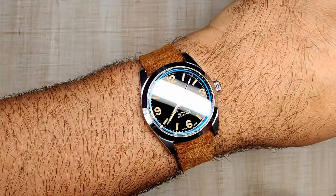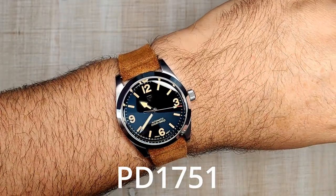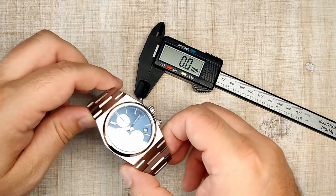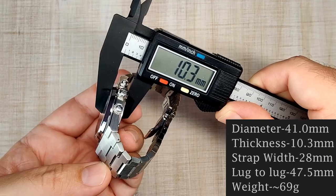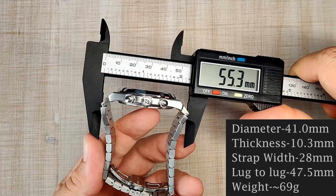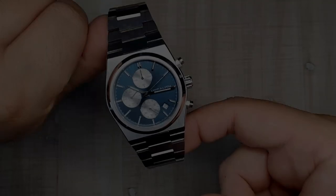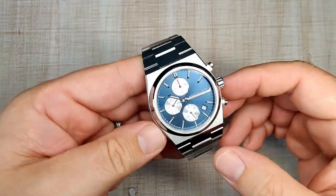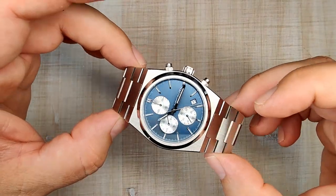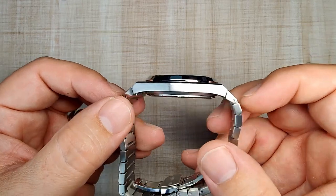Let's get the dimensions out of the way. The diameter is about 41 millimeters, thickness is 10.3 millimeters, the bracelet width is 28 millimeters — though you won't be swapping the bracelet. The overall end-link to end-link is 55.3 millimeters, and sized up for my seven and a half inch wrist with seven links removed, it weighs about 142 grams. It's a pretty close size to the original.